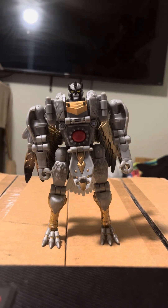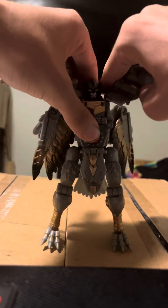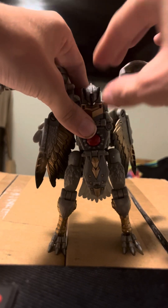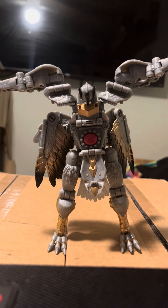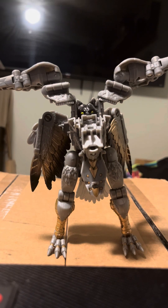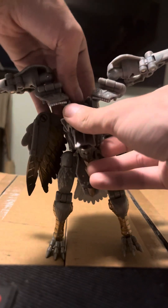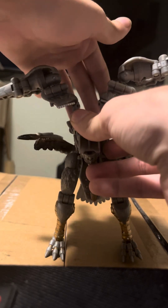Let's get into transformation, because there's something I want to point out. The first thing you're going to want to do is pull these up, and this will go forward so you can take the dog head out of his back. Before we do that, I want to point out a completely useless hinge right here. There's no mention of that in the instructions anywhere — I completely figured that out on my own. It's really weird that they included it, but they did. I kind of want to know why, but at the same time I don't. I guess it makes it easier to lift the dog head out of the way.